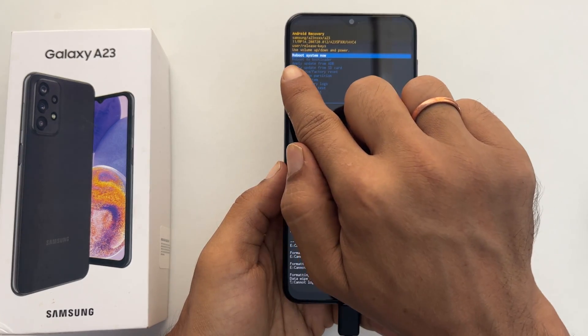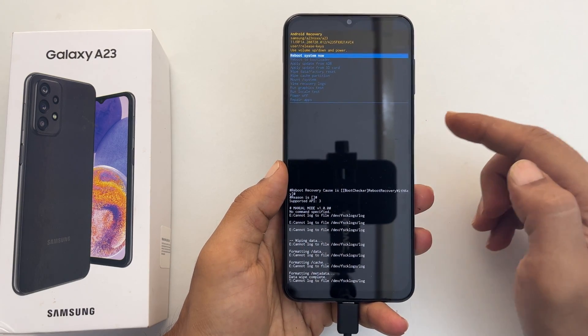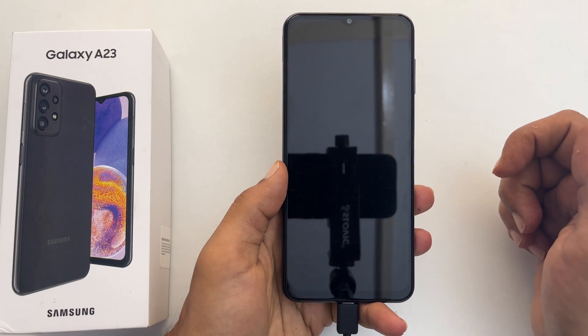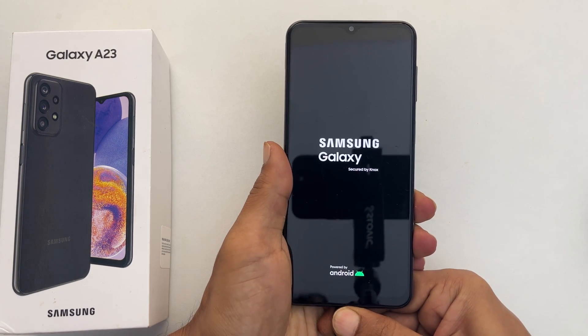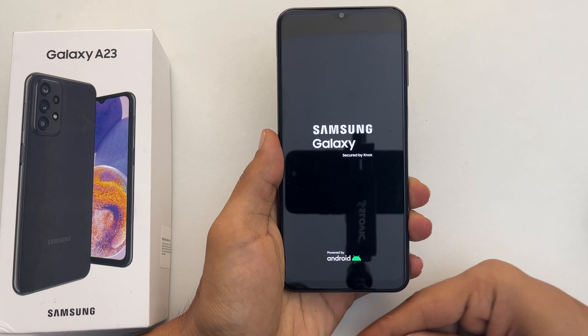Select reboot system now and press the power button. It will restart the phone. Now you can disconnect the USB cable. Next, follow the on-screen instructions to complete the setup.